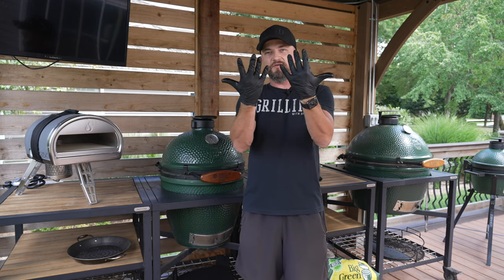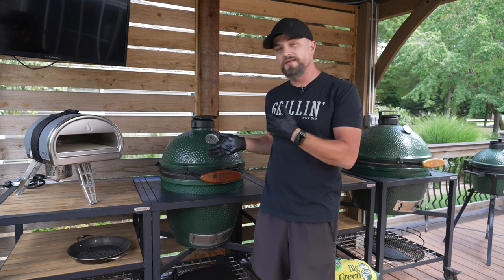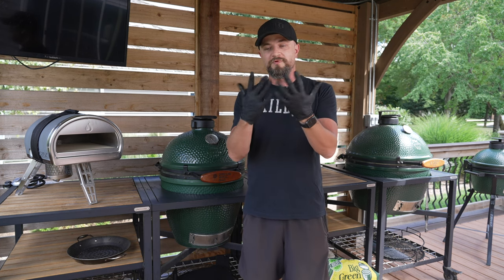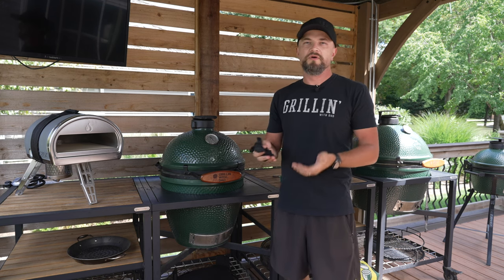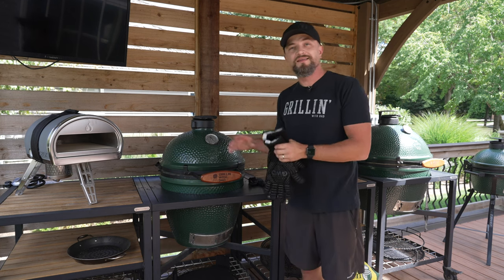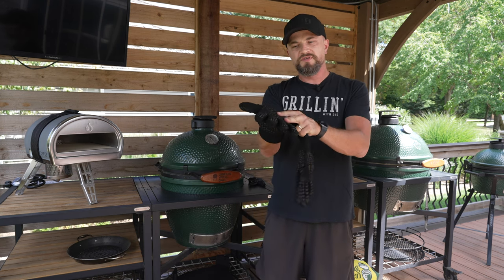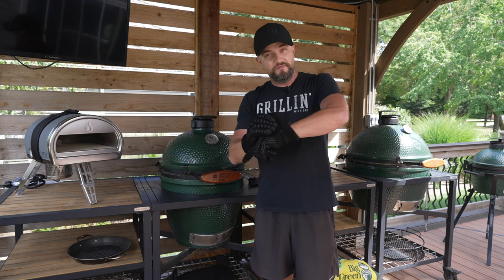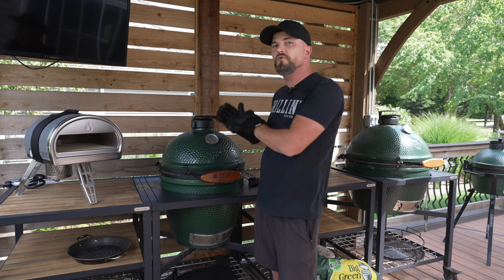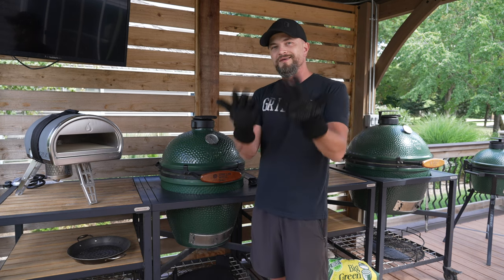One other accessory I want to cover are these gloves. You see me use these in my videos — they help keep your hands nice and clean when filming or handling dirty accessories. These are just cheap disposable ones from Amazon. While we're on the subject of gloves, those are not good for handling hot items. If you're handling anything hot, I recommend these heat-resistant, thick fabric, slip-resistant, machine-washable gloves — these are Grilling with Dad gloves that I make and sell on my website. These are perfect whenever you're handling hot items on the Big Green Egg, moving a grate or the plate setter, or handling hot cast iron since I do a lot of cast iron recipes.